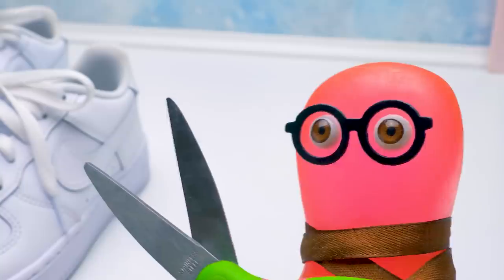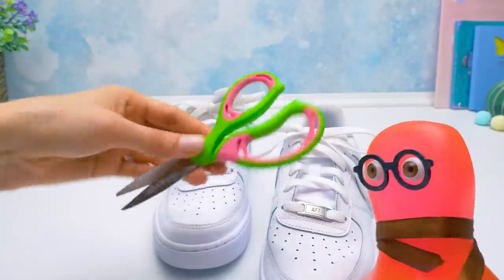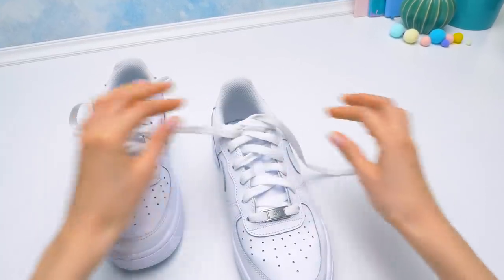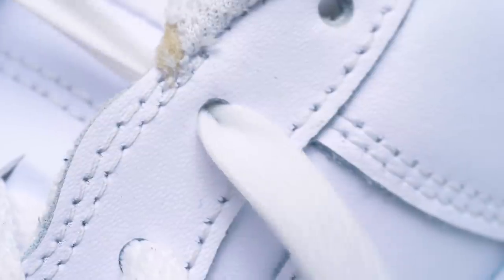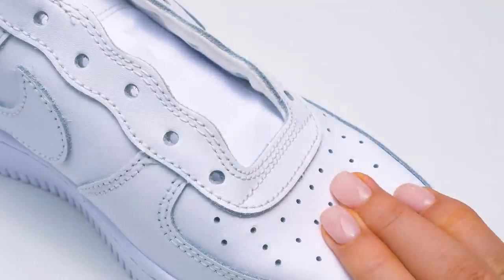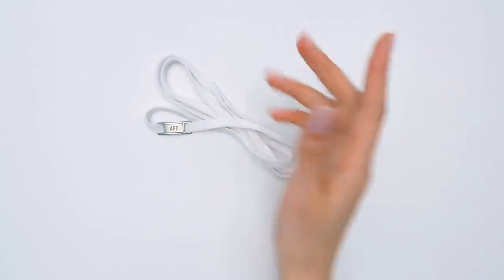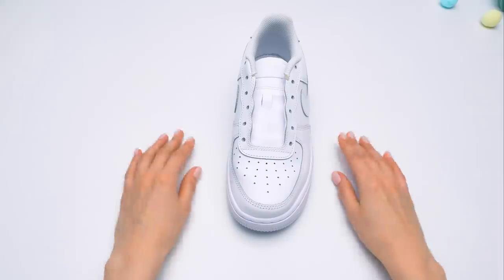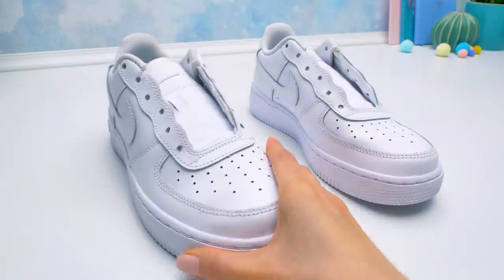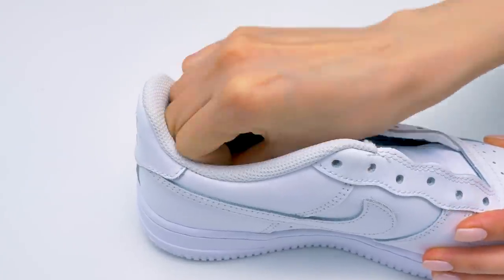First, we need to get rid of the laces. We'll need them later. Cut laces are foolishness, not style. So we simply unlace them. Carefully — you don't have to tear or cut them, just take them out of the holes. We set the laces aside and get to the second shoe. I already unlaced it. Sometimes you don't need words to understand me.